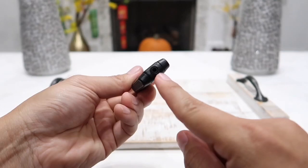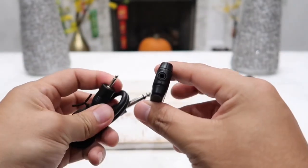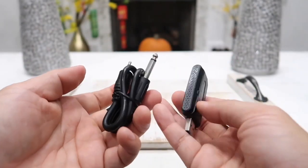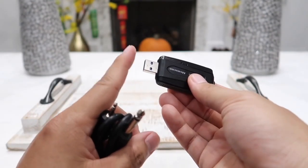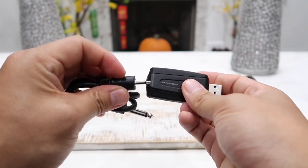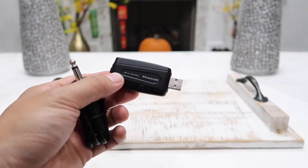On this end there is a 3.5 millimeter input. You can use the included cable — plug the 3.5mm end into the receiver and the quarter-inch end into your speaker to use the microphone. Remember, you do need a power source for the receiver, then plug in the 3.5mm cable and the quarter-inch into your speaker and you are good to go.